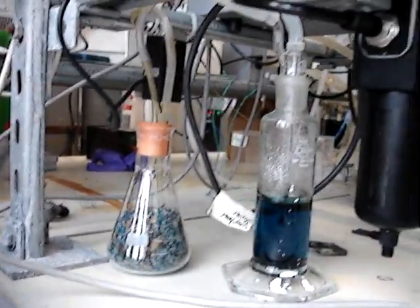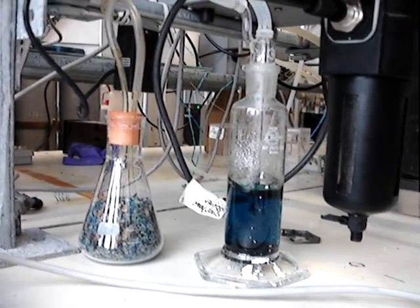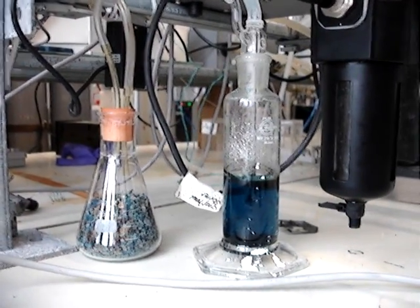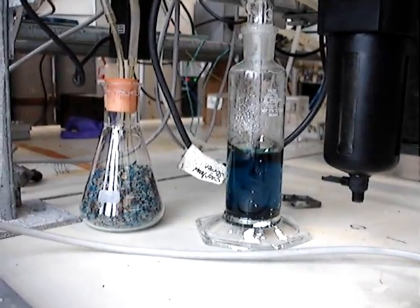Right, this is the biogas flow meter for my reactor. We've got a catch pot for foam, copper sulfate solution to remove any hydrogen sulfide, and drying granules before they go to the flow meter there.